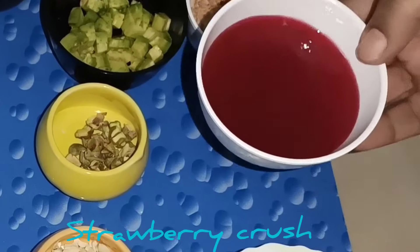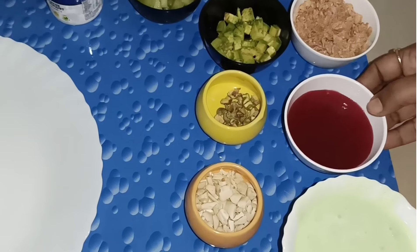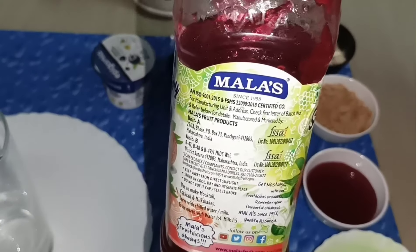It's strawberry crush. It's available in the supermarket. It's strawberry crush.